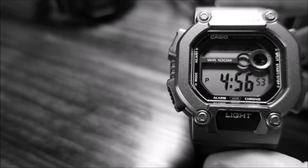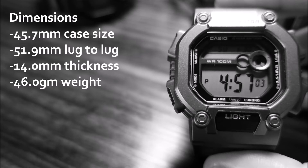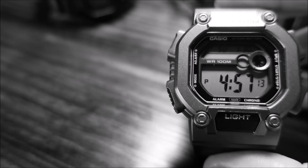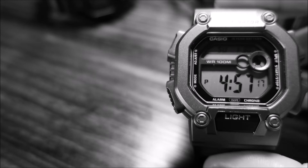In terms of this watch's dimensions, it does have a case size of 45.7mm, a lug-to-lug of 51.9mm, a thickness of 14mm, and it weighs 46 grams. It's definitely one of the larger watches I've reviewed — larger than the Classic G but just a tad smaller than the DW-291H that I own. I've linked an overview of the DW-291H in the description below.